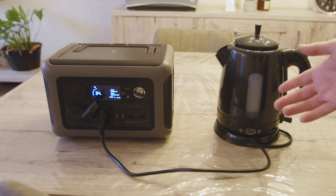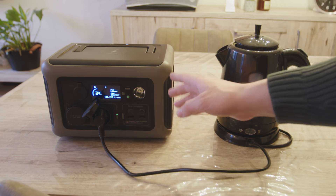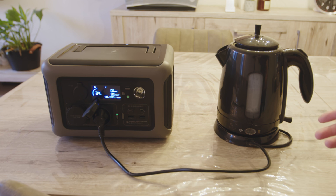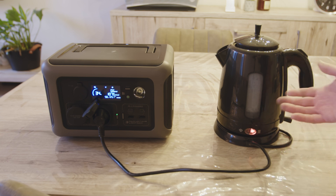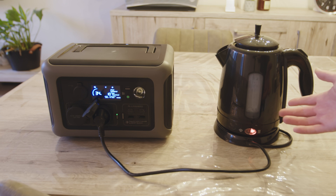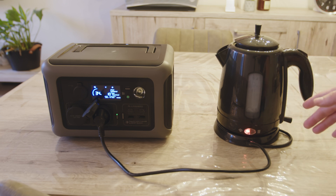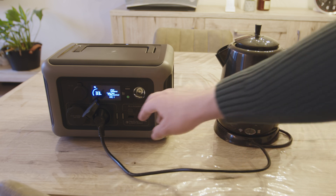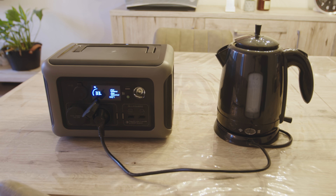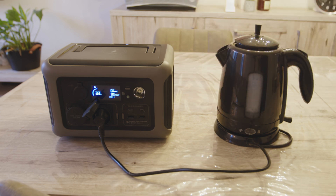Let's test what happens when we try it. First, activate the 220 volt output by pressing this button and the kettle indicator light turns on, so it seems to be working. However, let's see what happens if I press the kettle power button. I started hearing a hissing sound. It stopped — the safety circuit triggered and the power station stopped working.